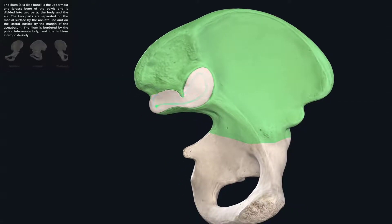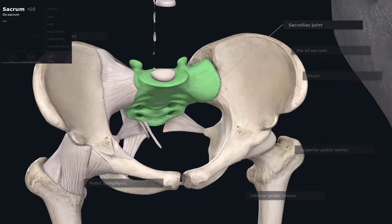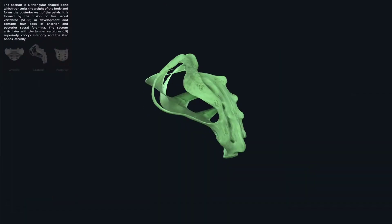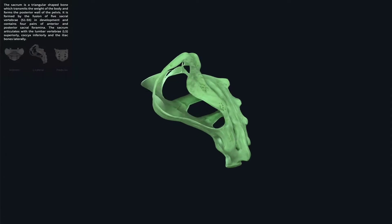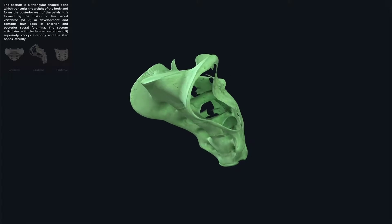This is covered in cartilage, and we have a matching surface on the ala of our sacrum. These auricular surfaces are much like the pubic symphysis in that they're highly irregular, and the roughened areas essentially lock into one another, allowing for very little movement unlike most synovial joints.